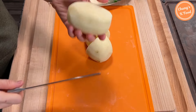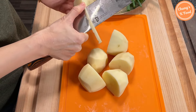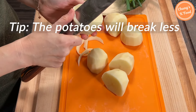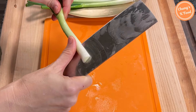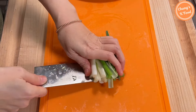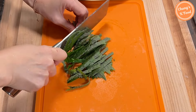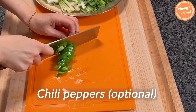Cut the potatoes in half. If you cut the corners of the potatoes with a knife like this, the potatoes will break less even if you boil them for a long time. Cut the green onions. Slice the perilla leaves into appropriate sizes. Slice chili peppers — this is optional.